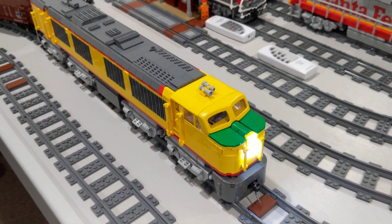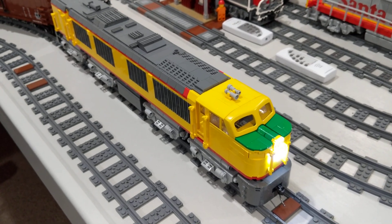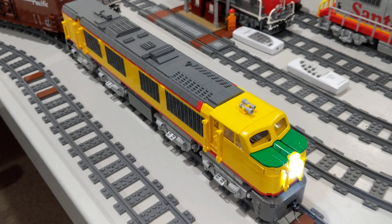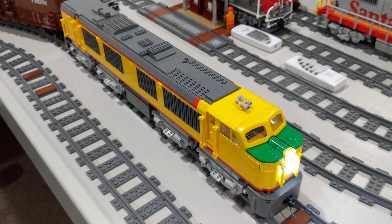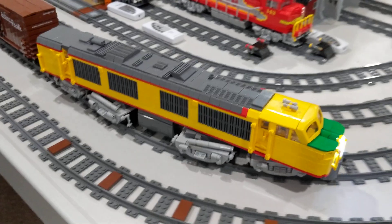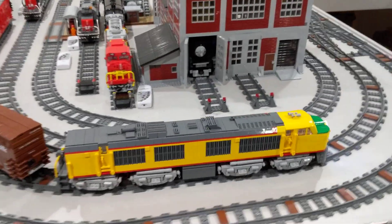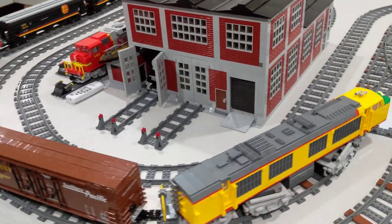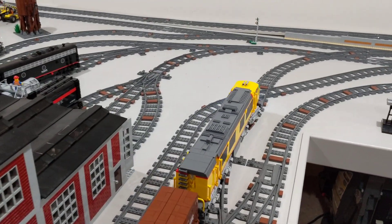With four powered trucks and eight powered axles, this locomotive is able to pull a very heavy train. On the tight curves — it's on our 56-inch curves right there — there's still a lot of swing out because of the location of the truck centers.